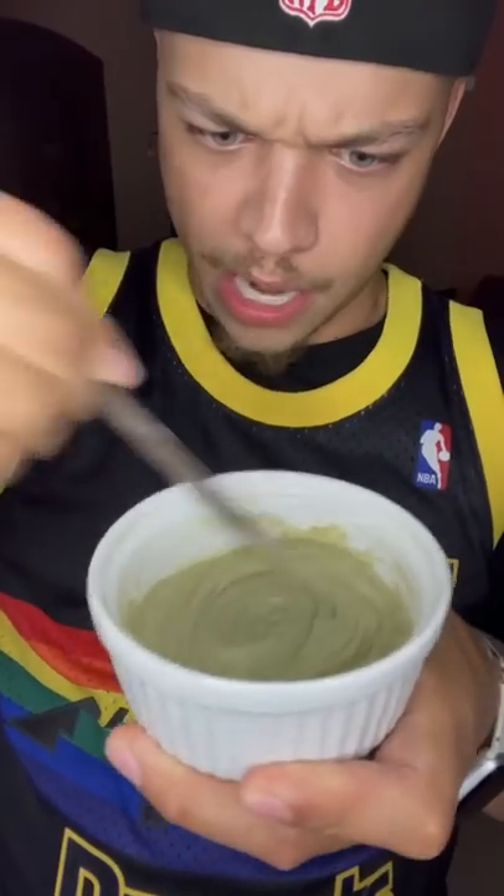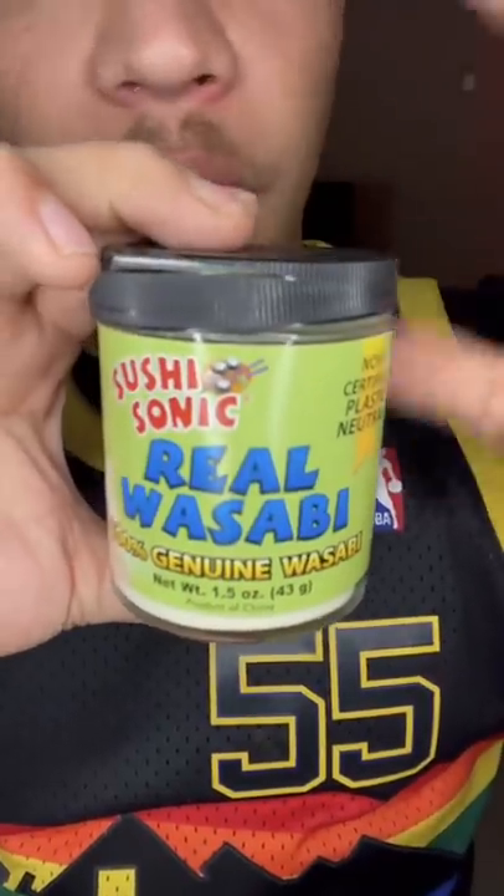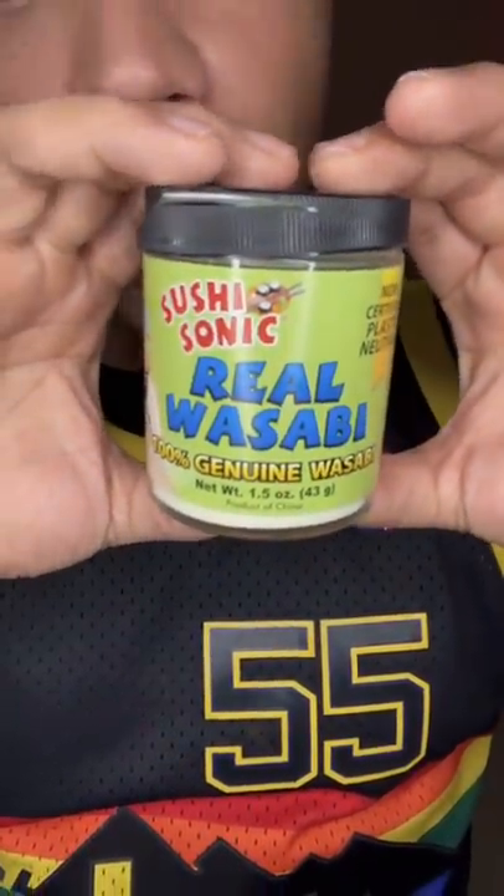That smells good. Okay, now we're doing something. The directions say to let it dry for up to 10 minutes, maybe a little bit longer. I don't really know what else can get realer than this wasabi right here. This is what it looked like after 10 minutes.